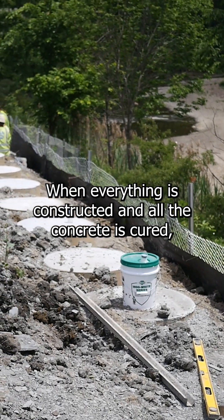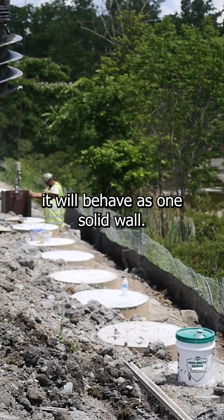When everything is constructed and all the concrete is cured, it will behave as one solid wall.